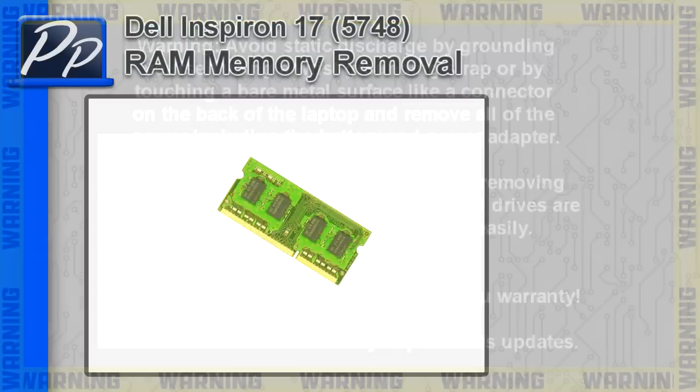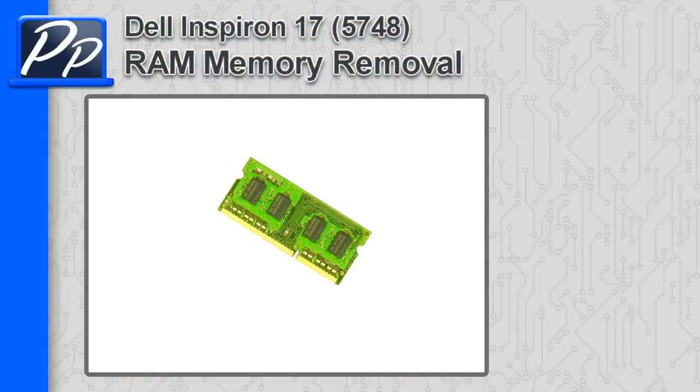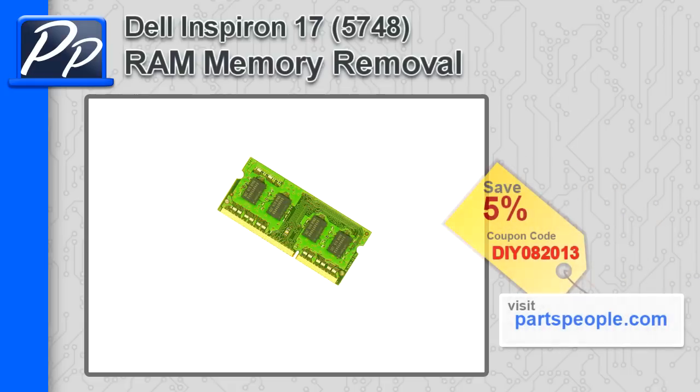Hey guys, it's Roscoe with Parts People. In this video I'm going to show you how to remove the memory on an Inspiron 17 5748. If you're looking for parts for this laptop, go to our website and use this 5% discount coupon.